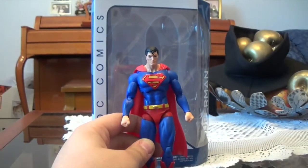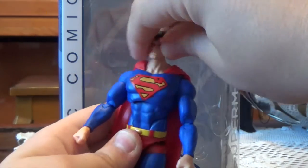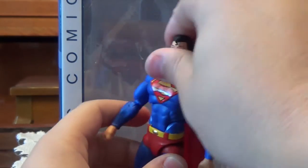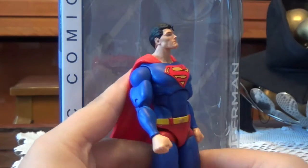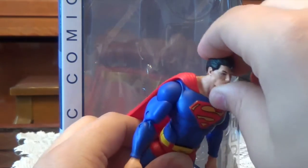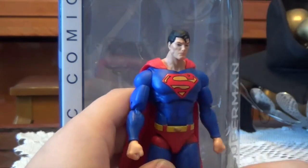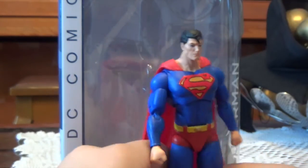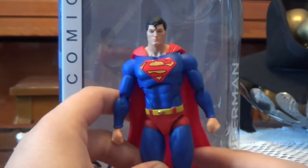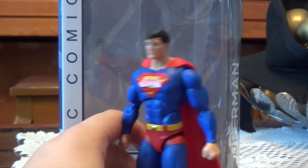I guess we can move into the articulation now. His head is on a double ball peg, however that still does not really allow him to look up that much, and this is a flying character — so that is a big problem. I think they do need to start using a single ball peg with a ball hinge on it. I know they don't want to be an exact copy of Marvel Legends, but that would highly improve the head movement, as I always say throughout my DC Icons reviews.